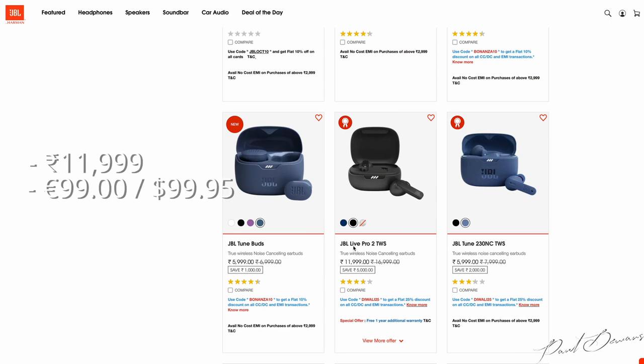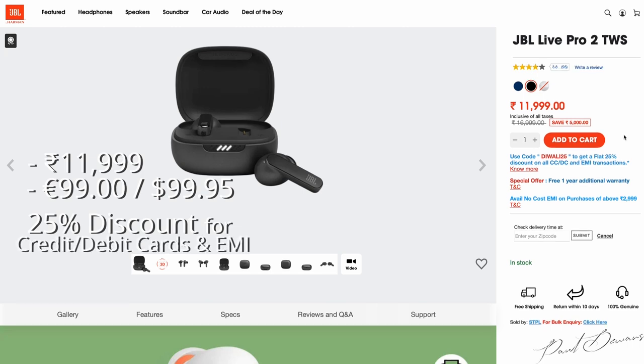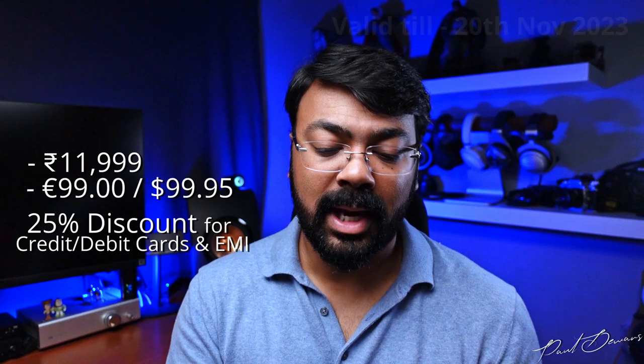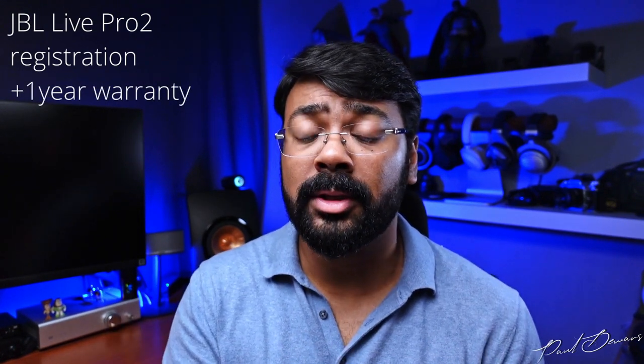At the time of recording, these have a selling price of ₹11,999 rupees. A 25% festive discount is available on all credit card, debit card, and EMI transactions at the JBL website payment gateway, valid until November 20th. Additionally, registering the earphones on the JBL website adds one extra year of warranty, bringing the total to two years. Considering all applicable discounts, this is an absolute steal — a terrific deal whether buying for yourself or as a gift.